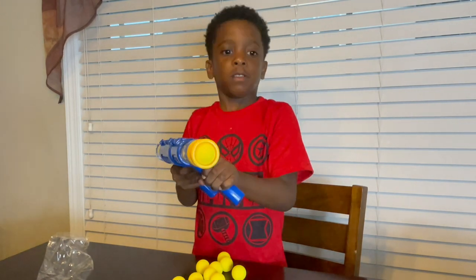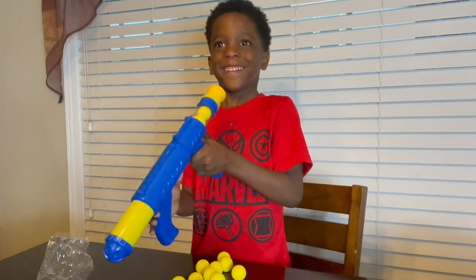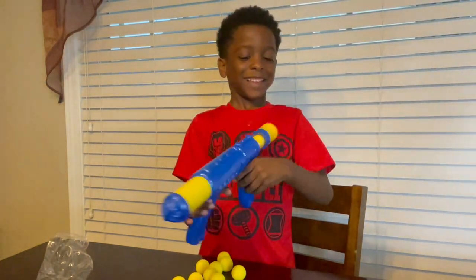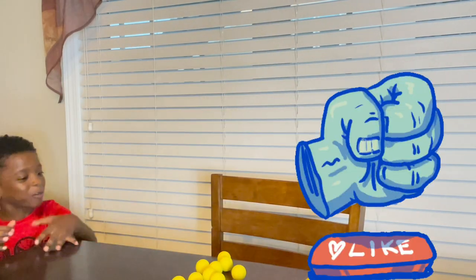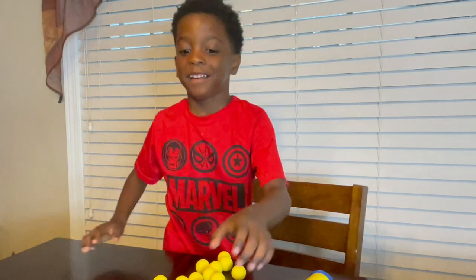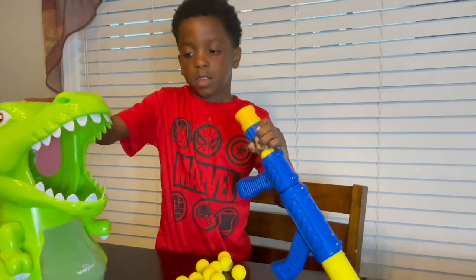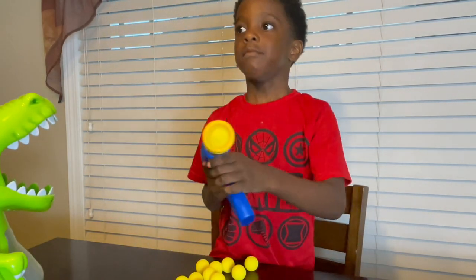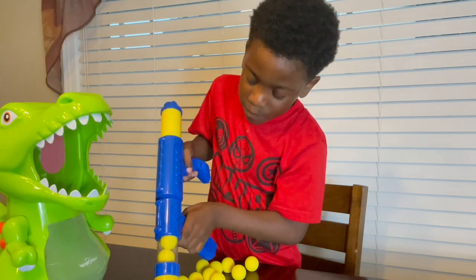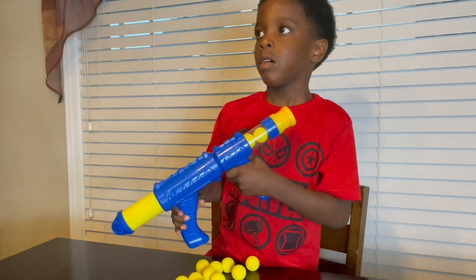Where did the balls come from? You gotta be careful - you're gonna shoot somebody's eye out with that thing. That was crazy! Where did it go? That was rough. You gotta shoot it in the dinosaur's mouth. You wanna turn it on? So you have to shoot it in his mouth, and we have a countdown that tells you how many you get in. I guess they drop down to his tummy?